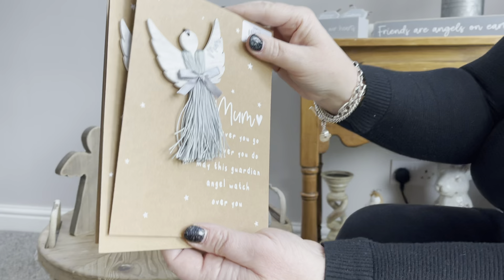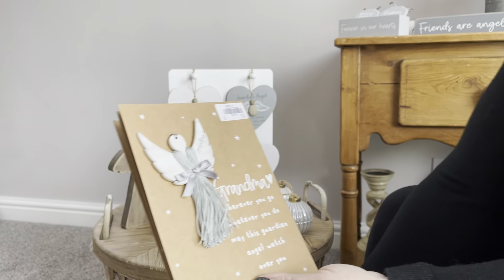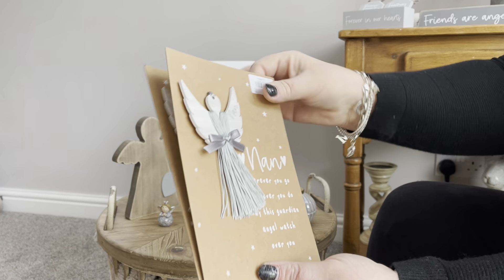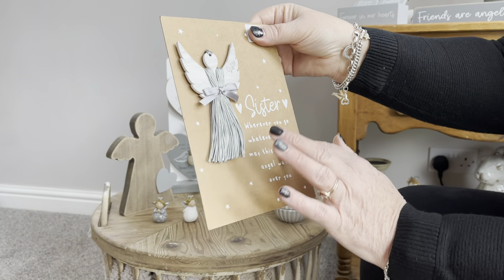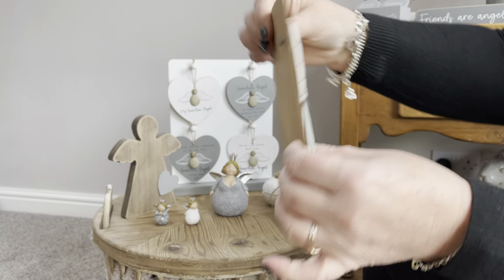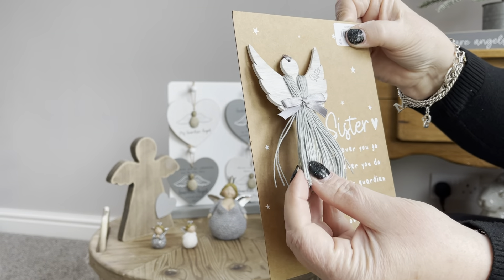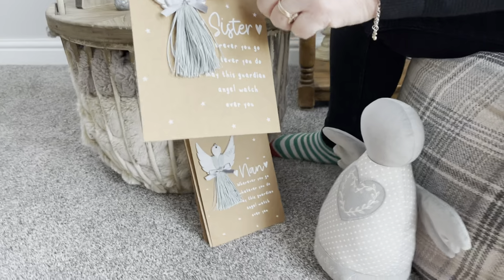Then we've got these — they're a bit different. You've got four assorted: one for Mum, one for Grandma, one for Nan, and one for Sister. They all say the same thing on the card and then you've got a little hanging angel ornament that will hang up on your tree. It's just got some little tassels and you've got the wording on the wing as well.